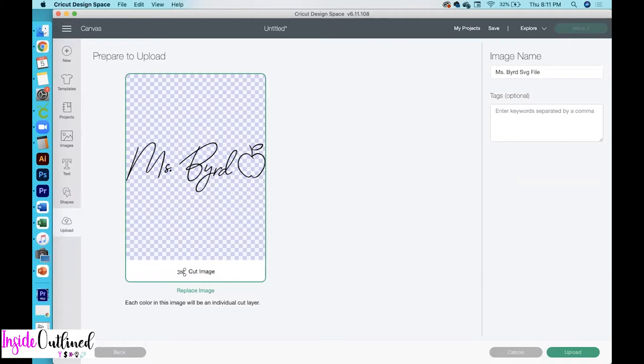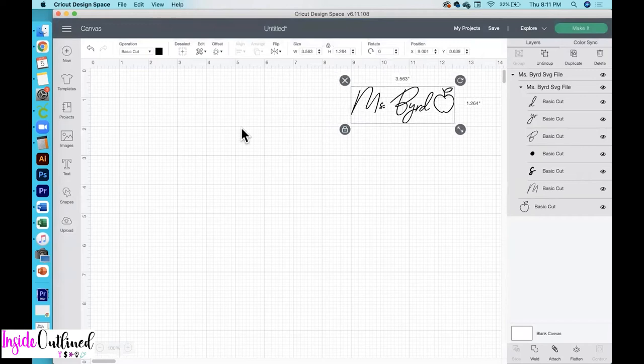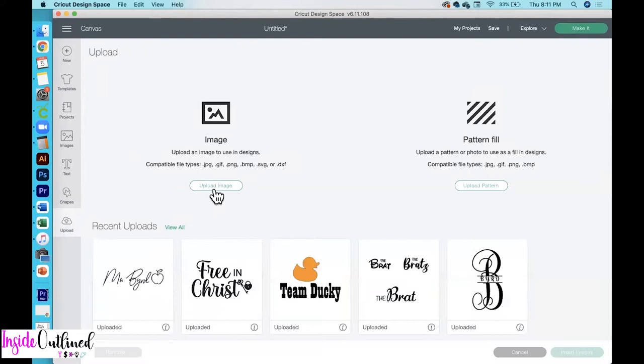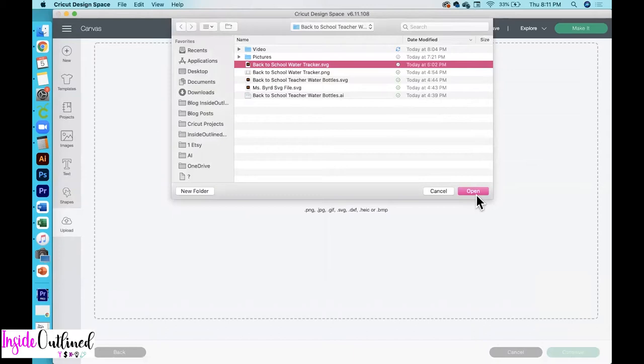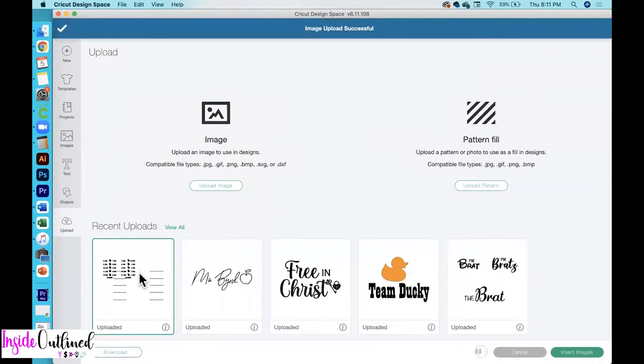Next, I'll click the upload button, click on the SVG file, and then click insert images. Then I'll go back and upload my other SVG file — click the upload button, upload image, browse, and then click on that back-to-school water tracker, and then click open.